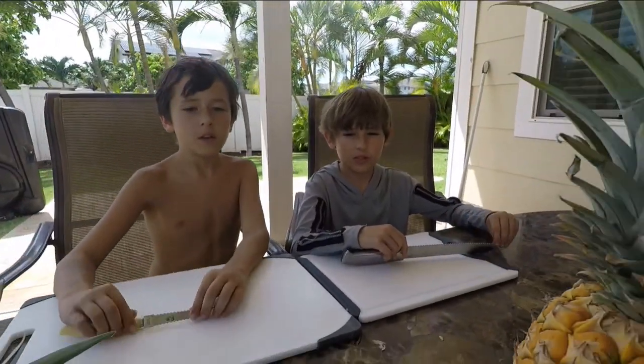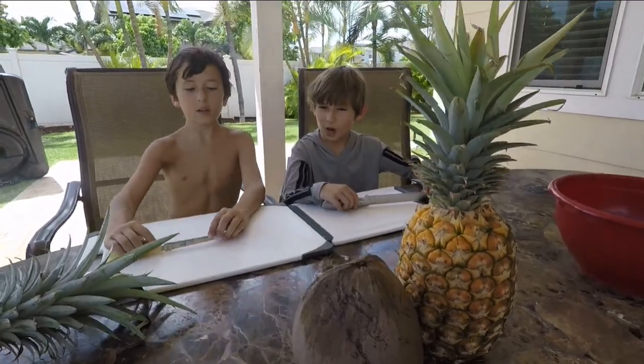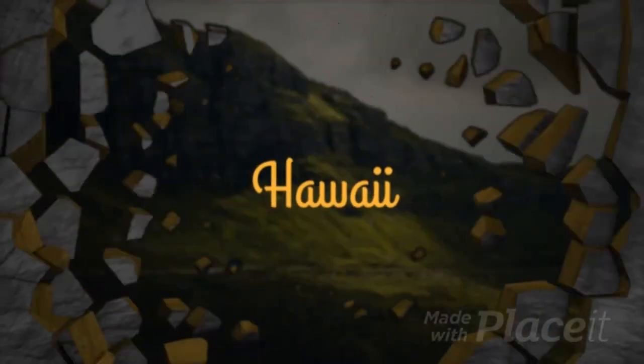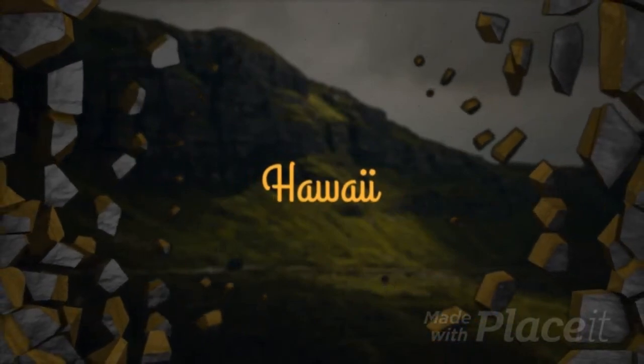Today we will be showing you how to plant a pineapple and make coconut bread. Carson is going to go forage for coconut, bring it back, and cut it open. Then we're going to teach you how to make coconut bread, step by step.